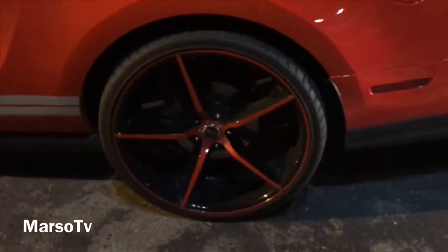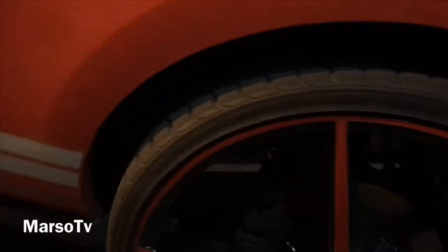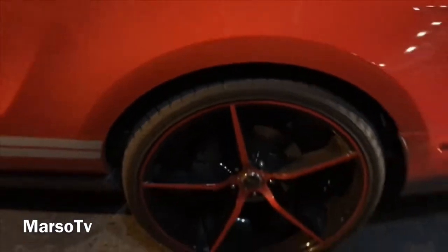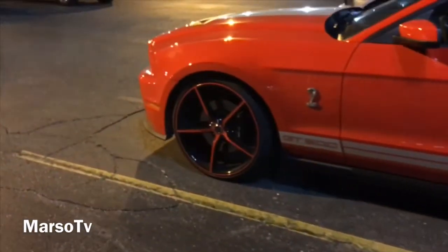Look good, look at the wheels, looking good. See it — 22s, 295 22s. Look at this one.